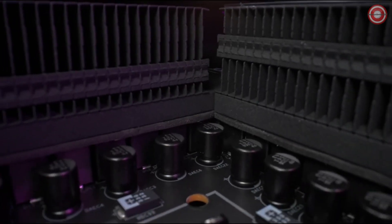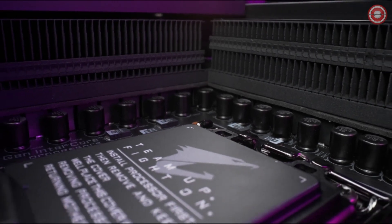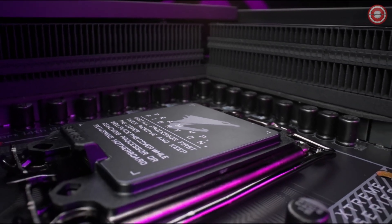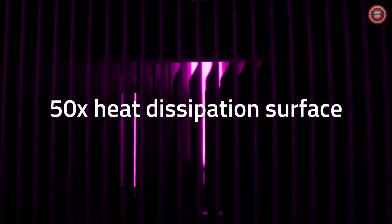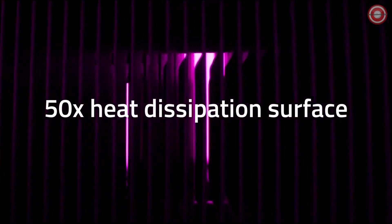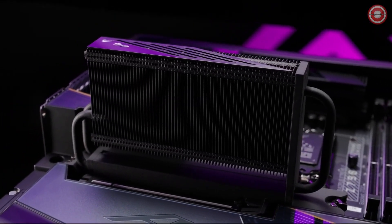The superior efficiency of VRM Thermal Armor means the Z790 AORUS Xtreme X is ready for any extraordinary situation. The M.2 Thermal Guard Xtreme provides 50 times more surface area than the conventional heat sink, ensuring a remarkable throttle-free PCIe Gen 5 performance.